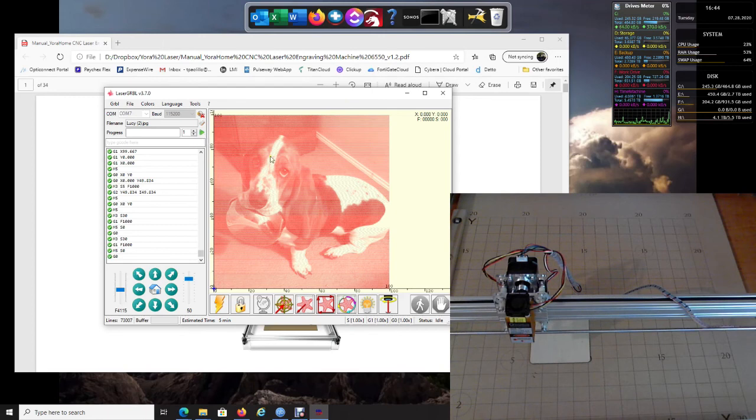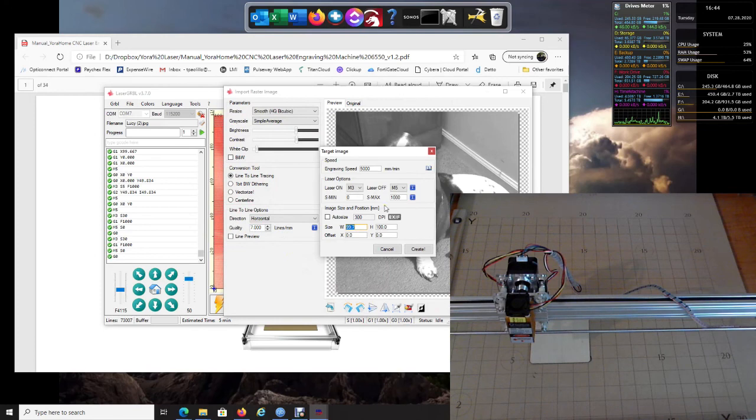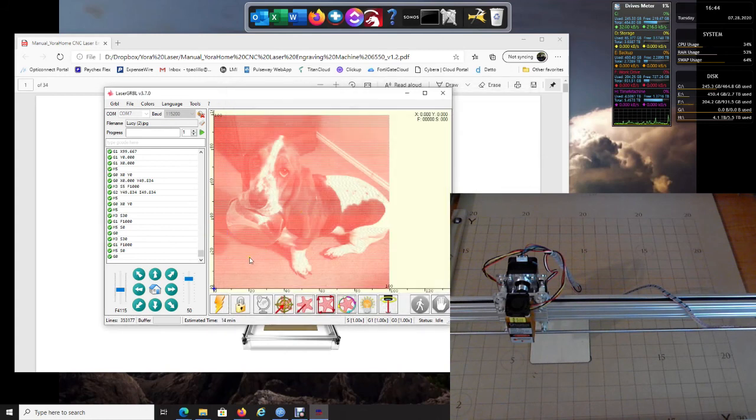If you don't like the line density, go to File and Reload Last File — it will pull the picture right back up. Change the line setting to 7.00 and click Next. Apply the same speed settings and click Create. Give it a second to update, and then you'll see it now has a lot more detail — probably a lot of lines, maybe even too dark, but that's how you experiment and get things going.